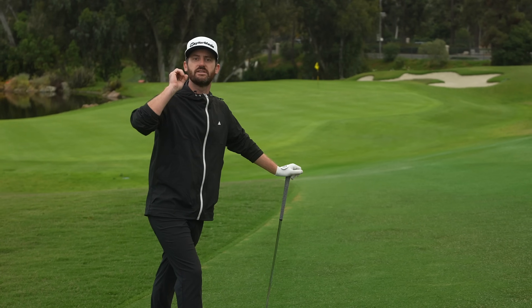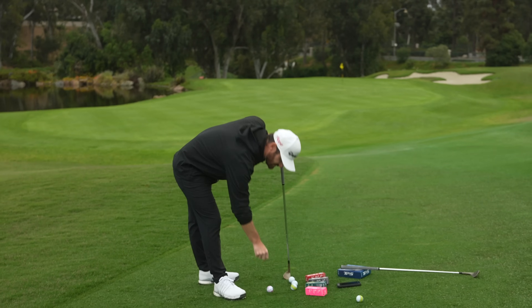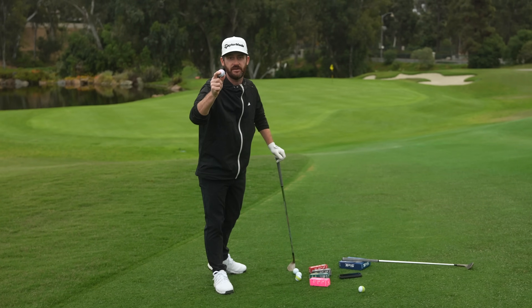This Speedsoft golf ball is going to be a two-piece golf ball — cover and core. When you get into the core, it's a sub-50 compression.